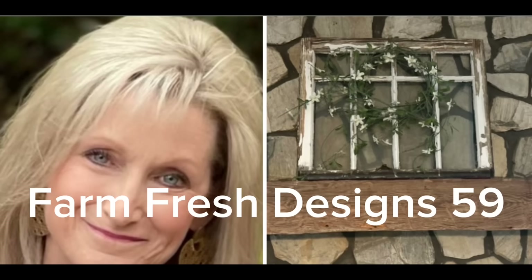Welcome friends to Farm Fresh Designs 59. If you're new to my channel, welcome. And if you're a returning subscriber, I really appreciate you so very much. So let's get started.